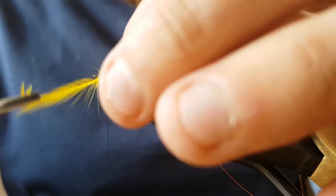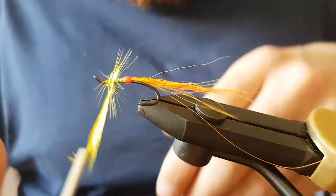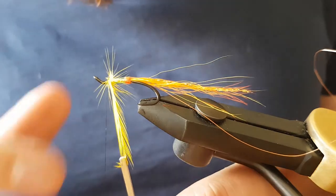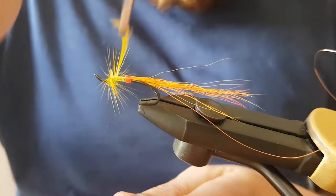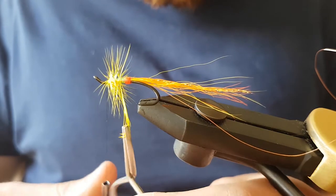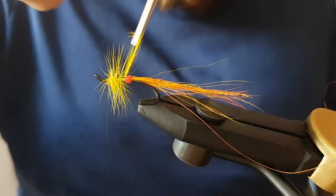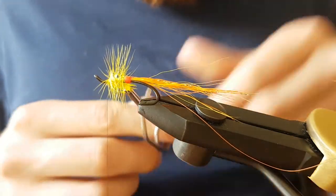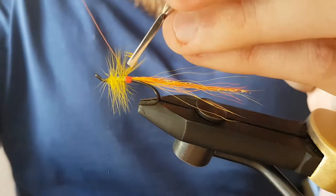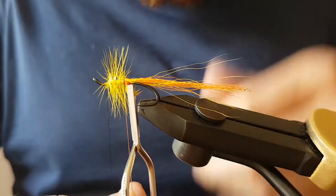Make sure the fibres are pointing the way you want them to point, give it a turn at the top, then just gradually wind a few turns down towards the end of the mylar tinsel. Then use the wire to tie off the hackle.